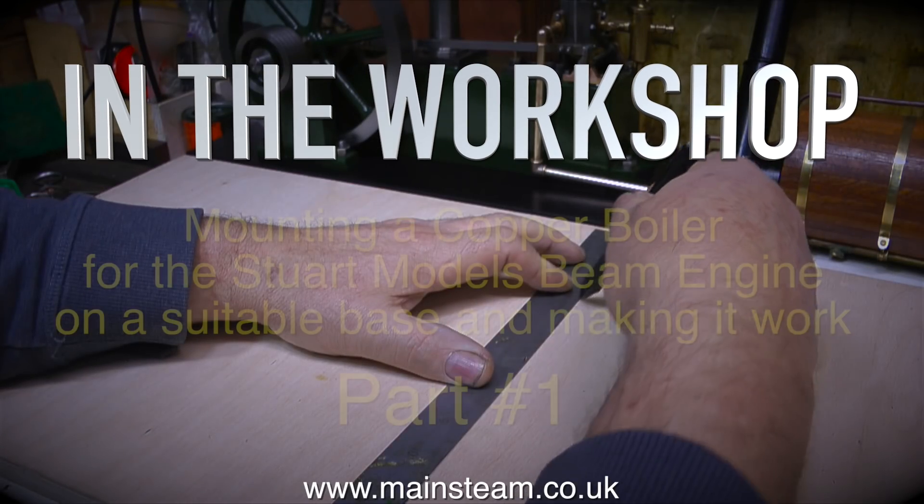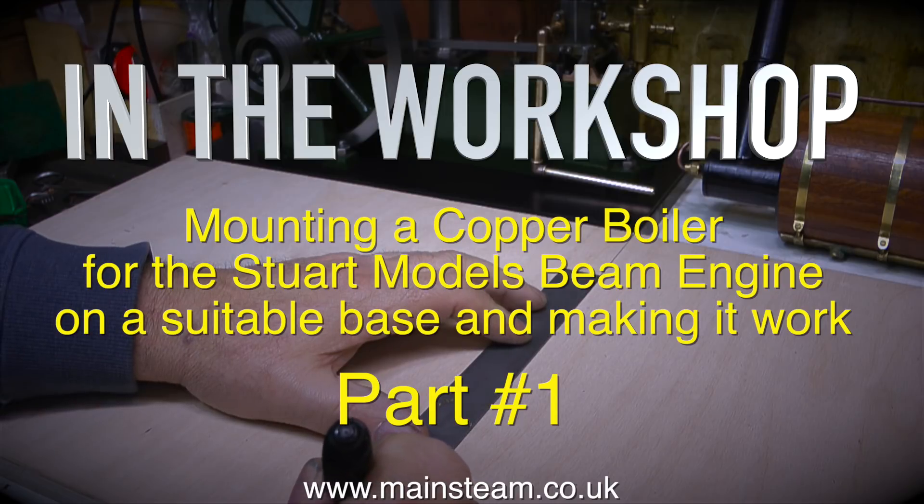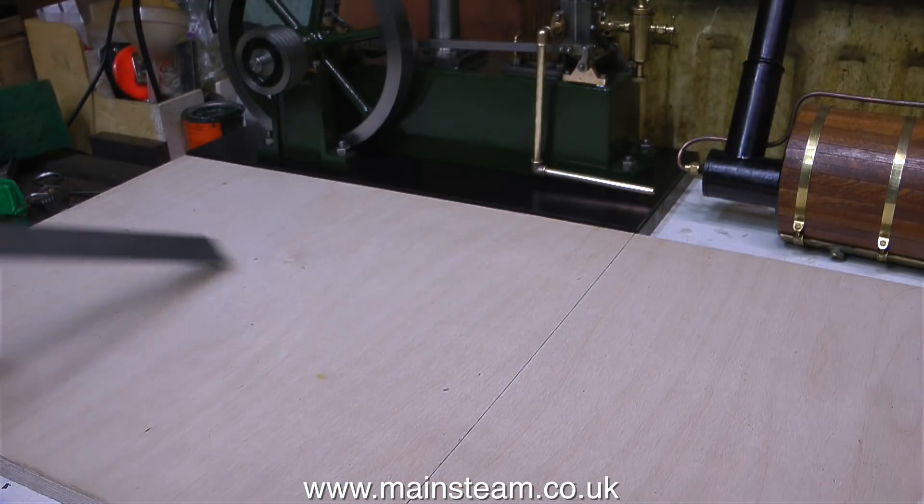In the workshop, mounting a copper boiler for the Stuart model's beam engine on a suitable base and making it work. This is part one of two.